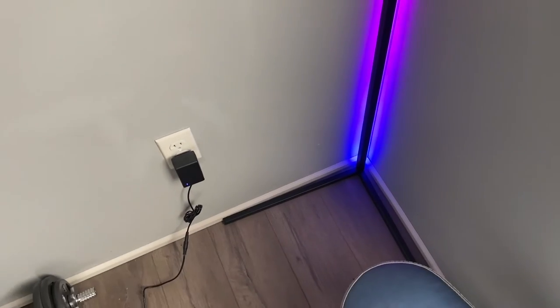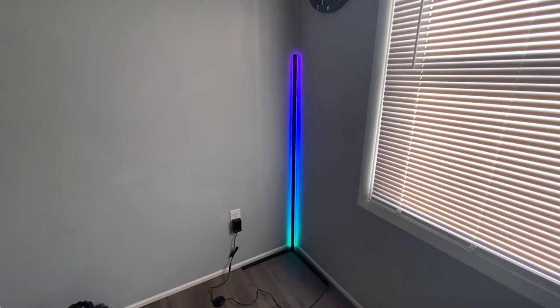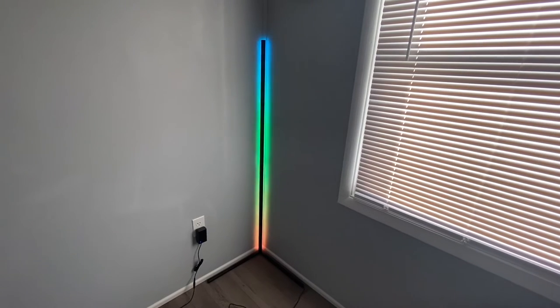As you can see, it looks amazing and it really does change the way the entire space looks. This gives you access to over 16 million RGB color choices and over 350 multicolor modes and effects. There's a lot you can do with this, and the price really isn't too bad.